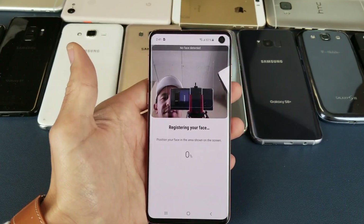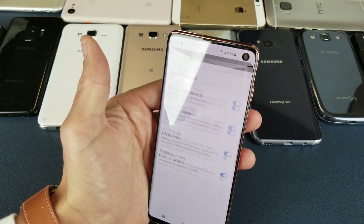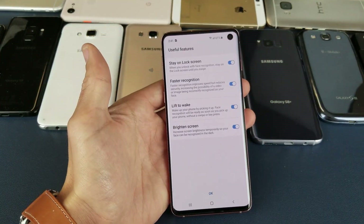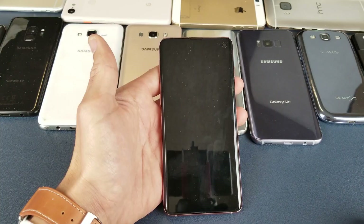Here's the part for facial recognition — are you wearing glasses right now? No, so I'll continue. Register your face — let me go ahead and put my face in there. Voila, we're good to go.